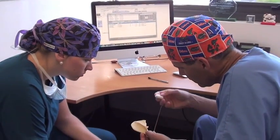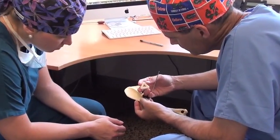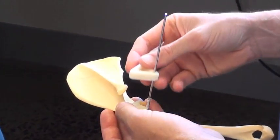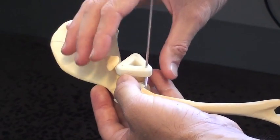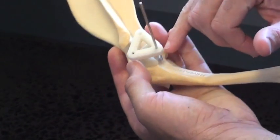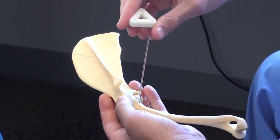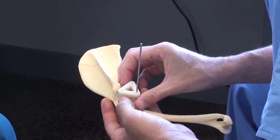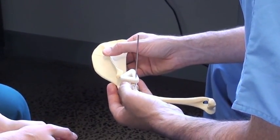Another area of interest that I've always had is developing orthopedic devices for patients. We can create prototypes using CAD software that we can then apply either to plastic models or even to the actual patient. These devices can be sterilized using either a steam autoclave or a Sterad sterilization and can be applied in clinical settings.